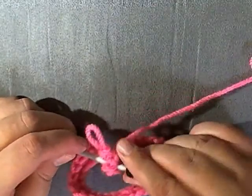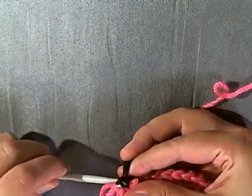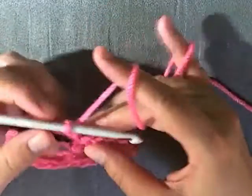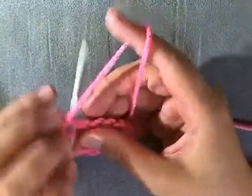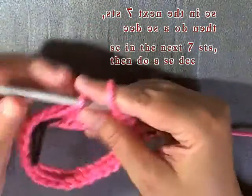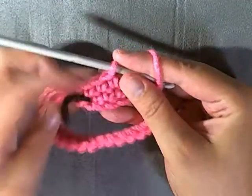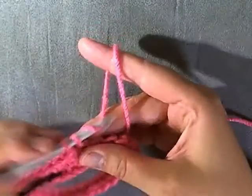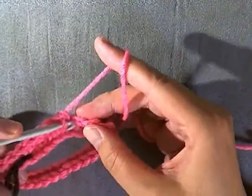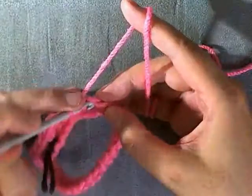Place your marker marking the beginning of the round, your very first stitch. For round 2 of the rim, single crochet into the first seven stitches — single crochet in your first single crochet of the round, so that's 1, 2, 3, 4, 5, 6, and 7.